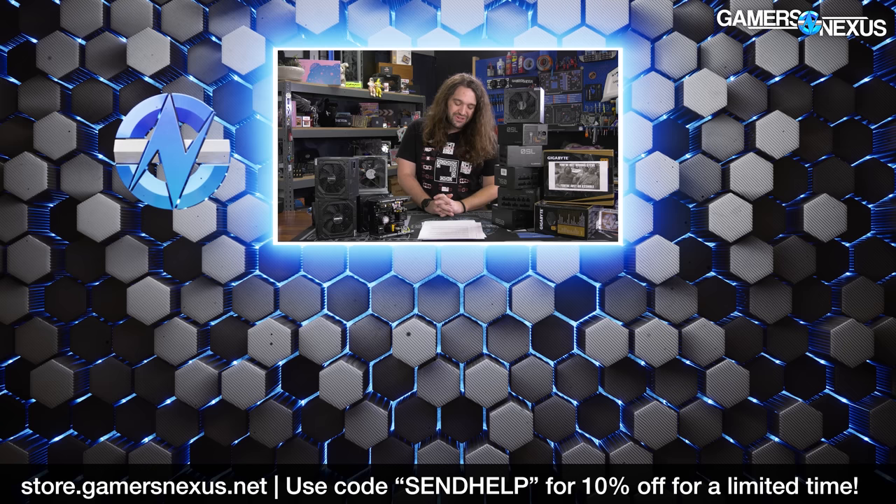Thanks for watching. As always, it took us a long time to do this. If you want to support this type of work, go to store.gamersnexus.net or patreon.com/gamersnexus. Thank you for the opportunity by watching the video, and subscribe for more.